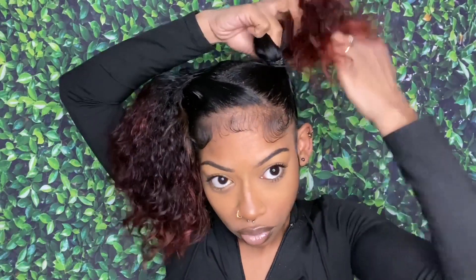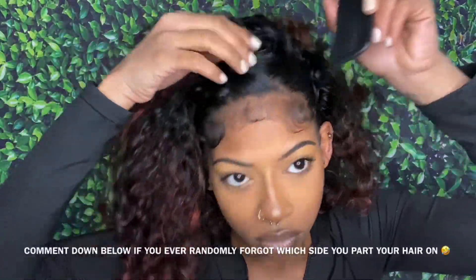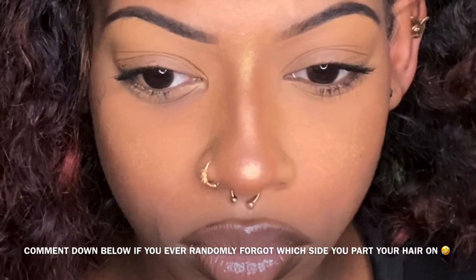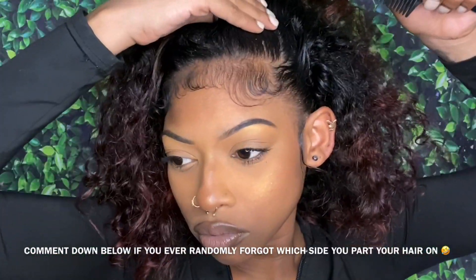This is hairstyle number one — space buns with a zigzag part and baby hairs. Comment number one with a white heart if you like this hairstyle. On to the second hairstyle — we're gonna take this down. This hairstyle we will be doing a swoop.